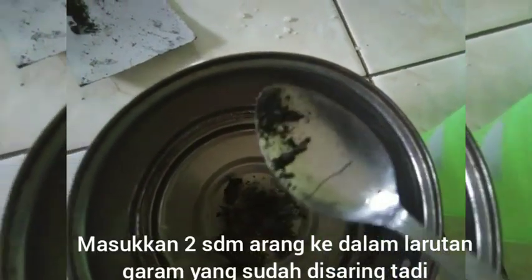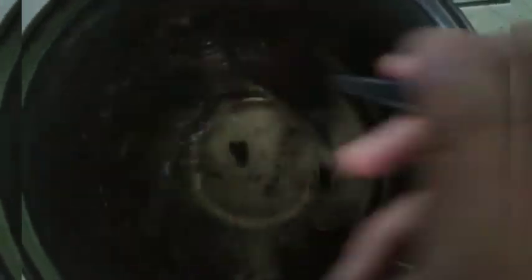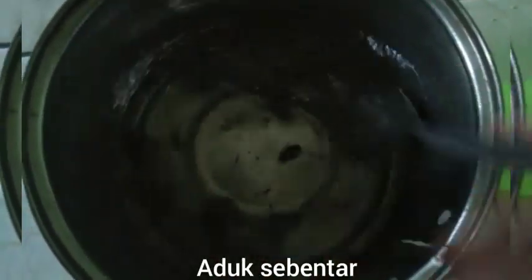Put 2 tablespoons of charcoal into the filtered solution and stir it.